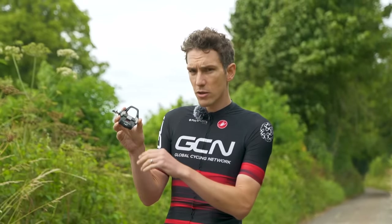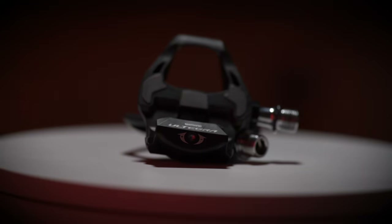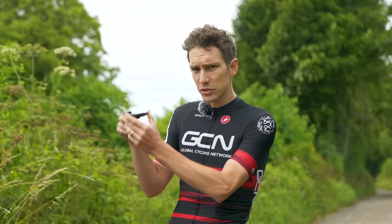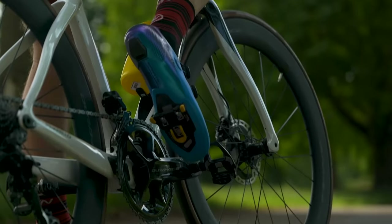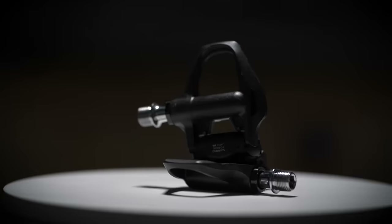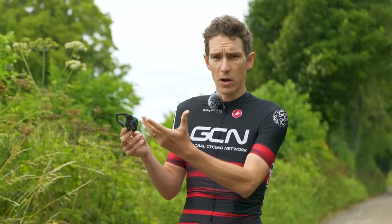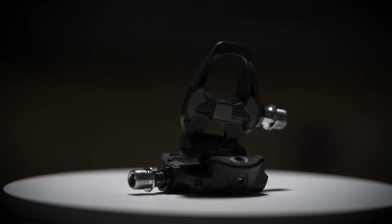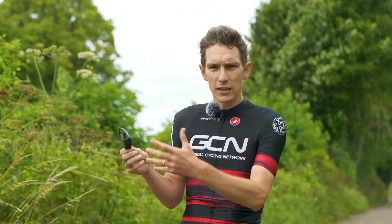These are Shimano's Ultegra model — almost top of the range — with its carbon body here for lightweight, but there are much more affordable options as well. One hallmark of a road pedal is they tend to be single-sided like this one. In order to clip in, you have to be standing on the pedal the right way up. That's not hard in reality because the pedal hangs in a way that allows you to clip in easily. The reason for it being single-sided is partly to save weight, so you have only half the number of moving parts, but also because once you clip in on the road, you tend to stay clipped in for a long time — you simply don't need that ease of getting in and out.